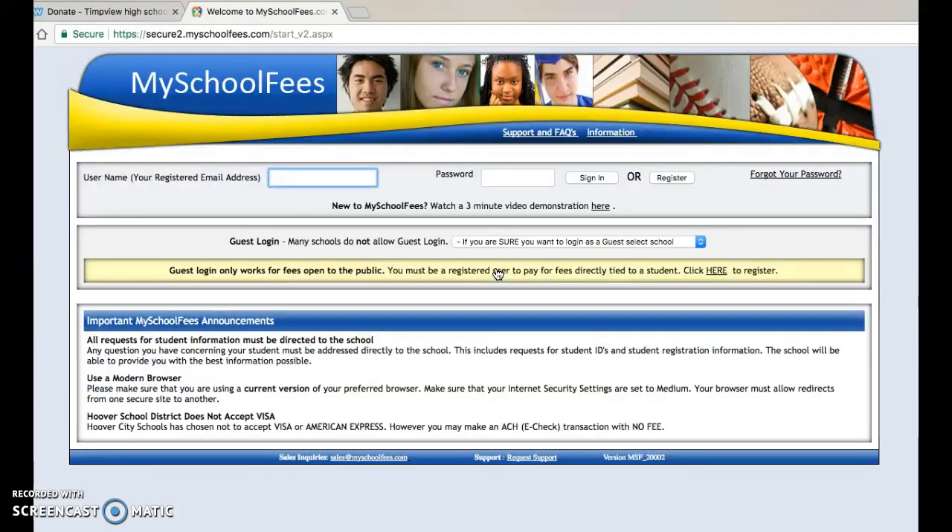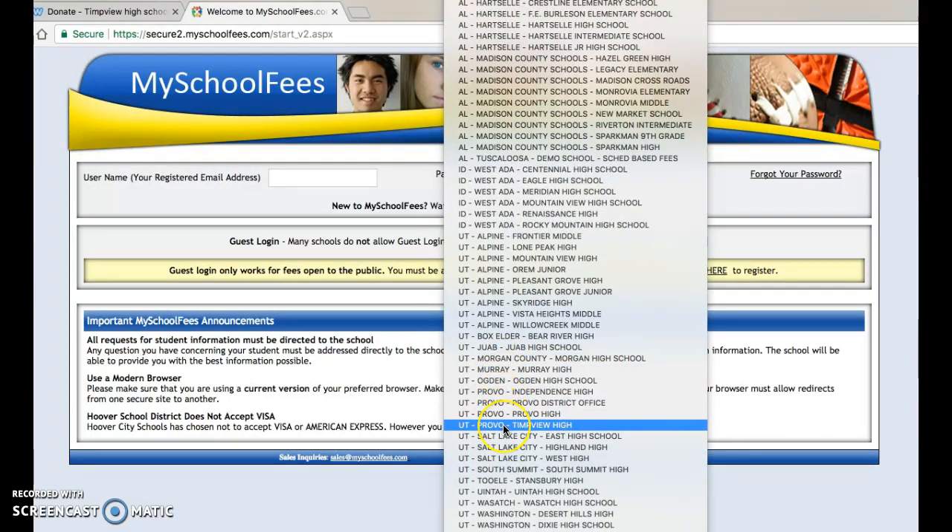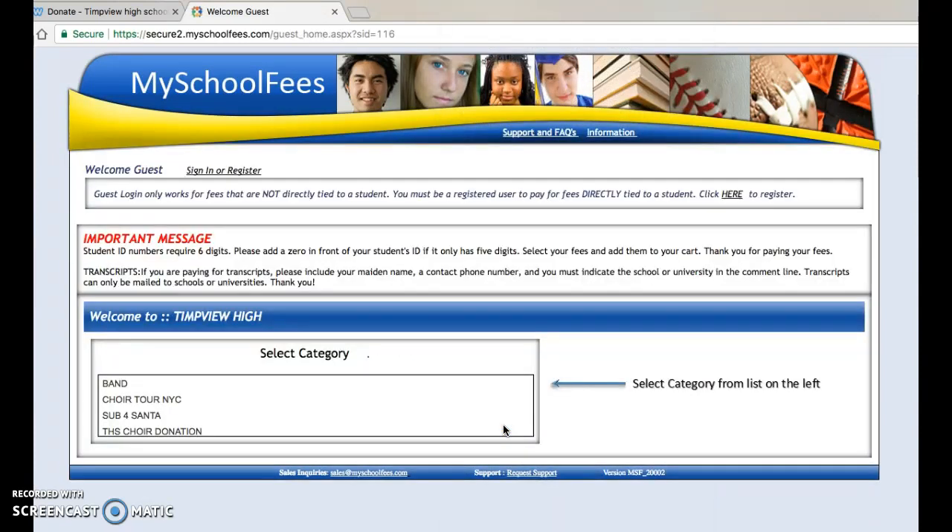You'll be directed to a page where you will use the guest login. You'll scroll down to Utah, Provo, Timpview High, and you'll click there, and this will direct you to a category page.